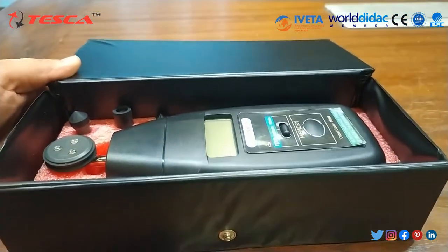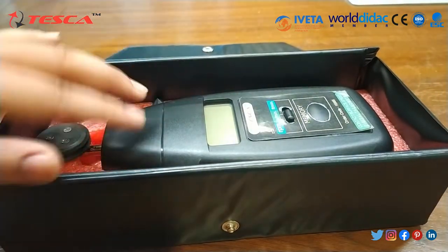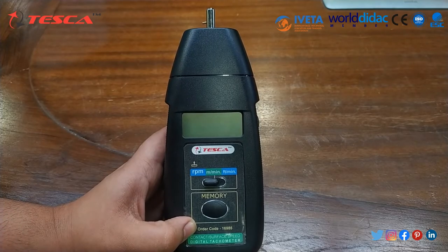As you can see, these are the different accessories which are provided with this, and this is our tachometer — this is our digital tachometer.